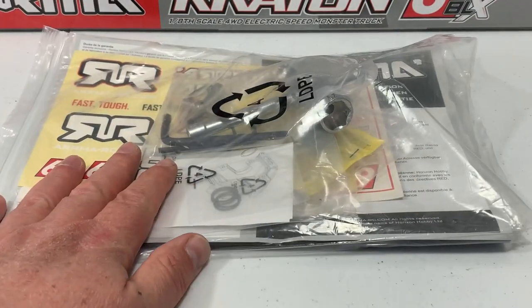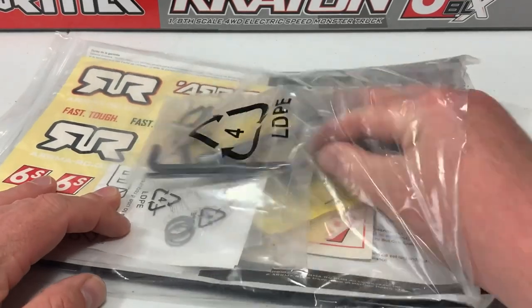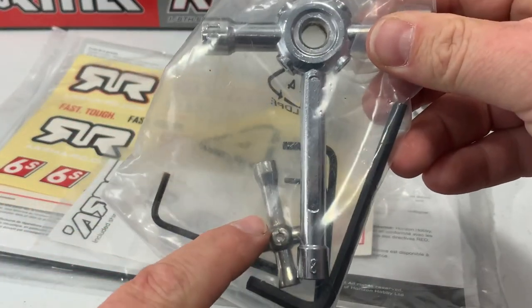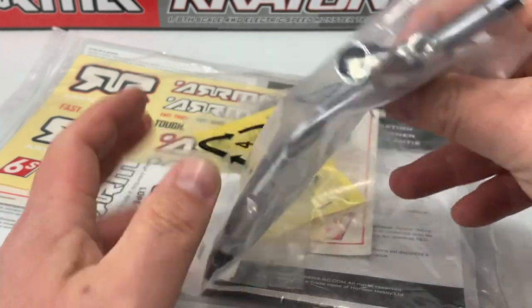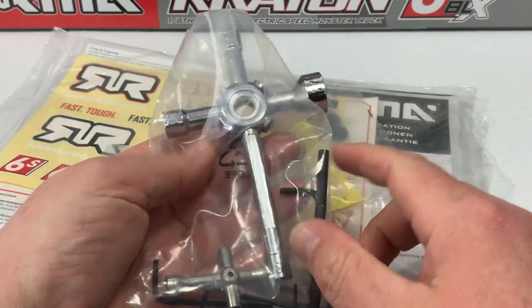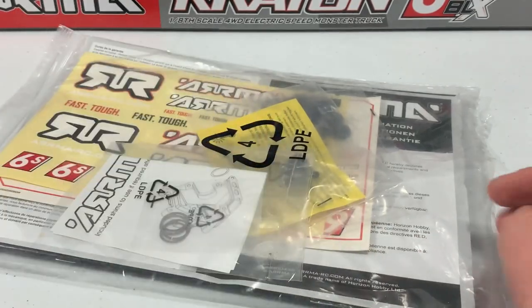Now we're going to see what comes in the bag because this comes with a lot. First bag we open up — we've got a big wrench, a little lug wrench, and a bunch of Allen wrenches. Everything you need to work on this. This big hex wrench is a real nice touch that Arma gives you, with all the different sizes included.